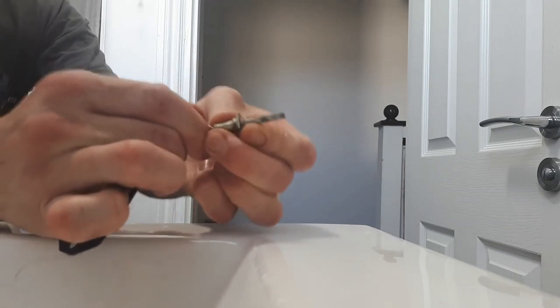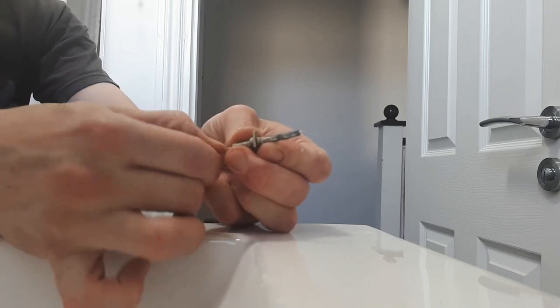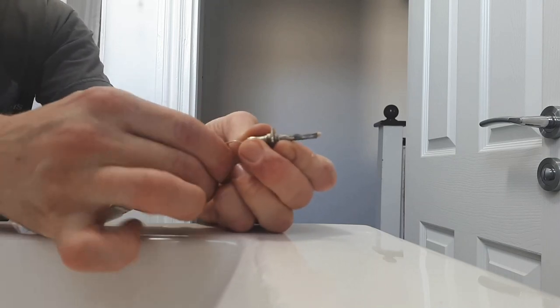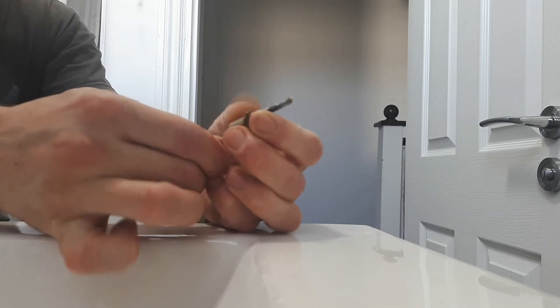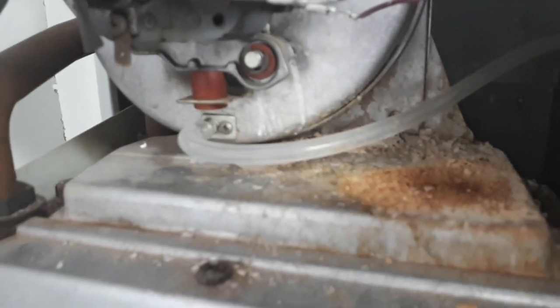At this point you should check the fan assembly — make sure the fins and blades are nice and clear so it can actually suck the air to open the air pressure switch through the hose. If they're blocked or the fan's running slower it won't do it at all. This one is absolutely fine. Make sure you have a fan gasket if you need one on any of these boilers.